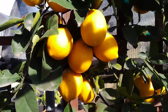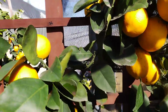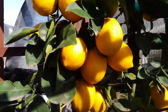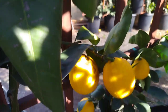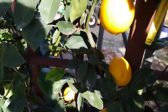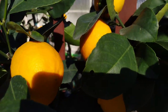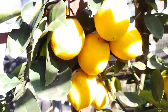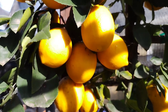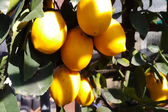The Improved Meyer lemon is also a popular choice for home landscaping. The tree is known for its beautiful and fragrant blooms, making it a great addition to a backyard garden. The tree is also relatively small, making it a good choice for small gardens and indoor container gardening. One of the best things about the Improved Meyer lemon is that it is easy to grow — the tree is hardy and disease-resistant, easy to care for, requiring only occasional pruning and fertilization.